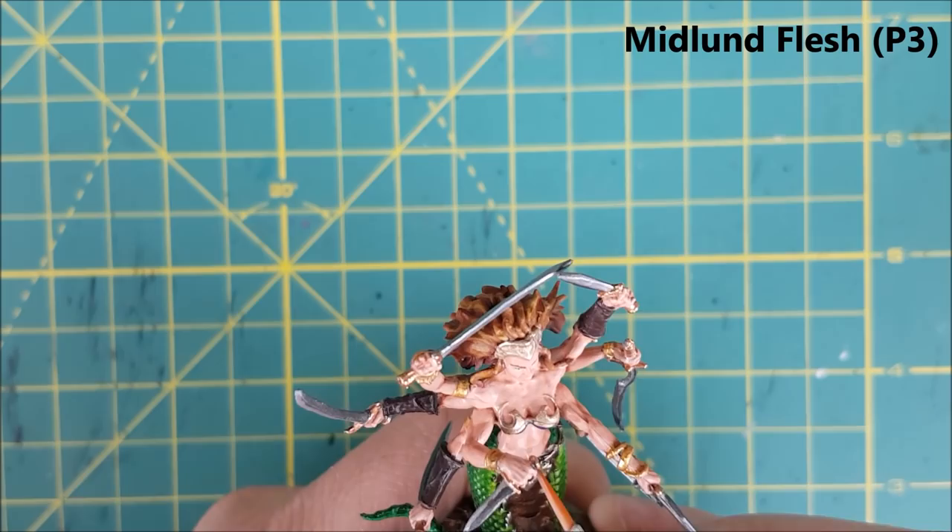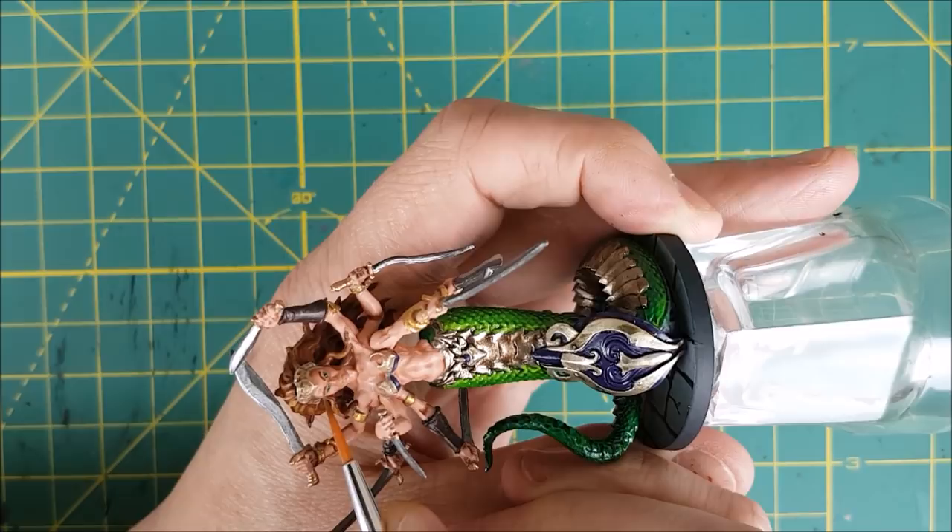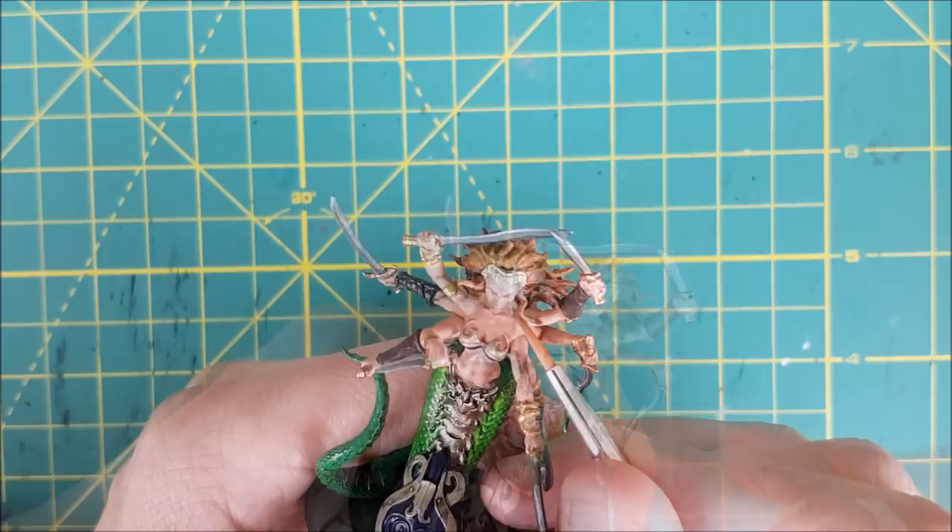Next I'm going to touch up the skin using the original color — in my case that was Midland Flesh. I'm avoiding the recesses so I still have muscle definition, and I'm only retouching the upper surface of the skin, leaving the underside shaded. I spent a lot of time on the face, retouching the forehead, the cheekbones, the nose, and the chin.